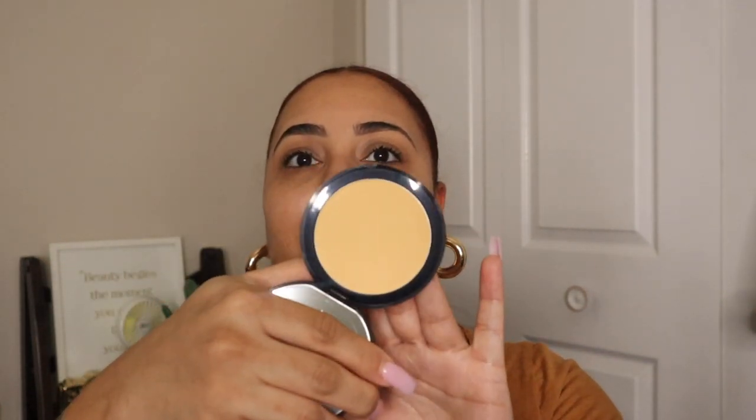Welcome back to another video. Today we will be testing out the new NARS Soft Matte Advanced Perfecting Powder. I picked mine up in the shade Bay. If you go on Sephora or the NARS website, they have a description that told me based on what shade foundation I use in NARS that I would be the shade Bay.